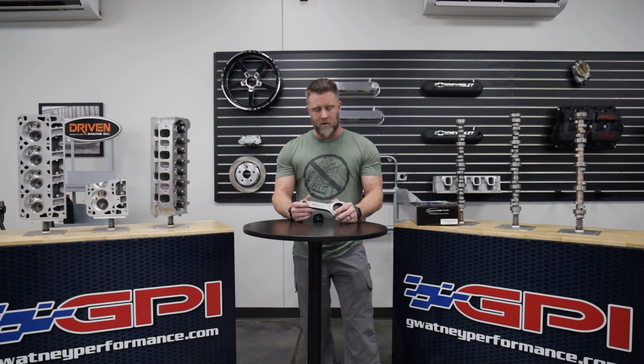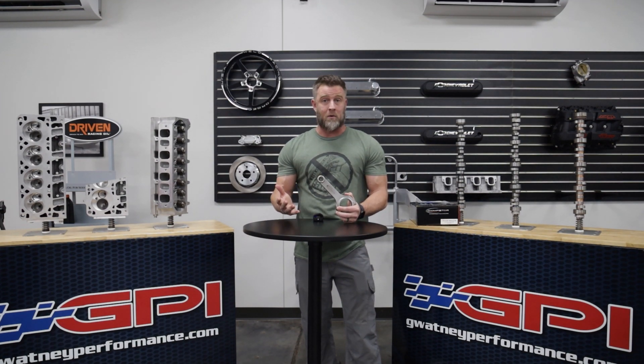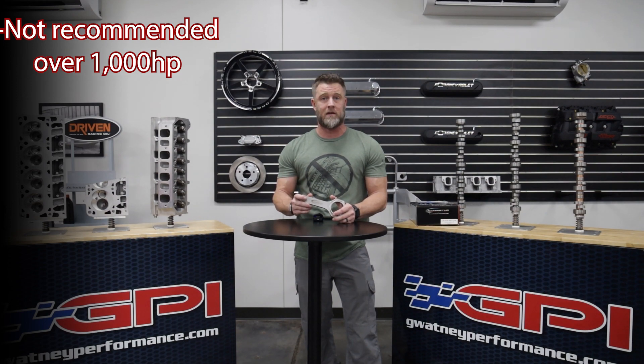What are the cons though? The only con I can think of is that it is limited horsepower wise. There are other rods we would recommend for builds exceeding 1,000 horsepower, and we'll discuss those in future videos.